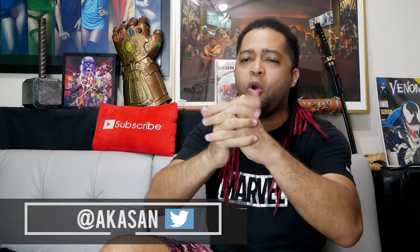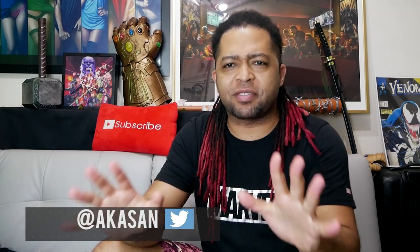What is up guys, Akasan here! So it's about that time — I've been sitting on this one for a little while now, I just wanted to make sure everything was perfect. I am inevitable! Iron Man — the Infinity Gauntlet, the nano version — it's here baby, we're about to crack this sucker open.